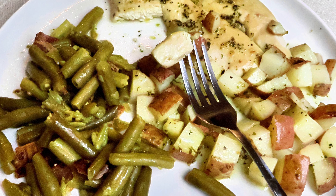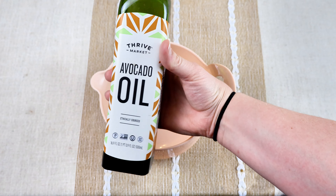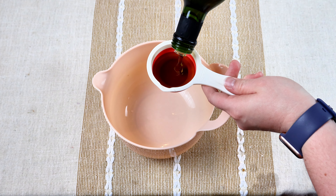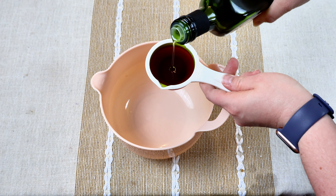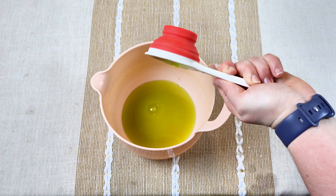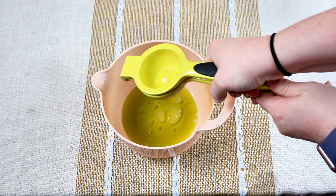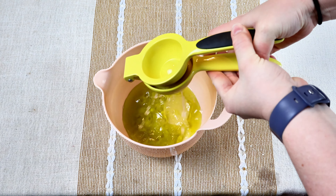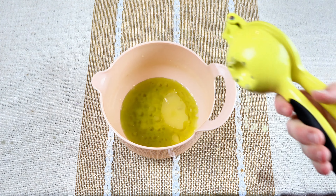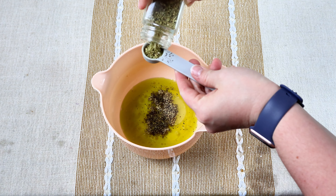The first thing we're going to get started on is some Greek and Italian chicken and potatoes. I'm going to grab a little bit of avocado oil - any type of oil is fine, but avocado or olive oil are my two favorites. We're going to put a third of a cup of avocado oil at the bottom of my mixing bowl, then the juice of a whole lemon. My husband loves a good lemon flavor to it.